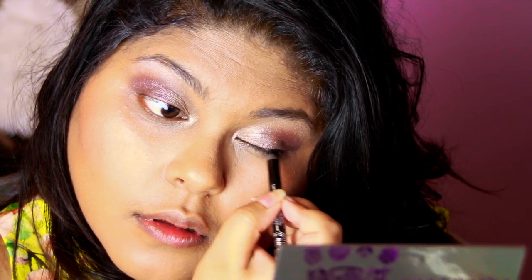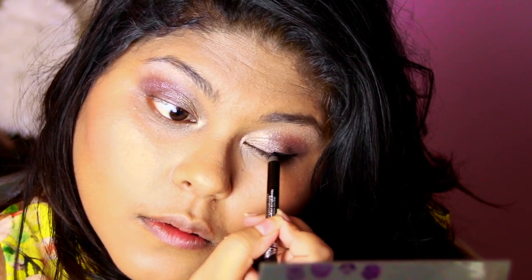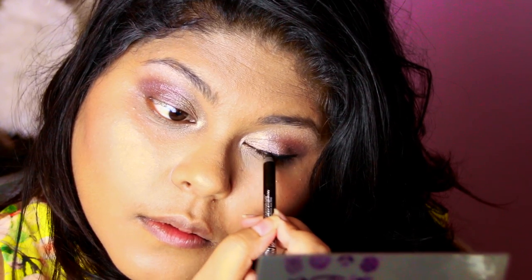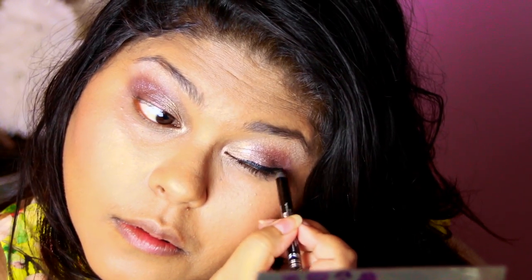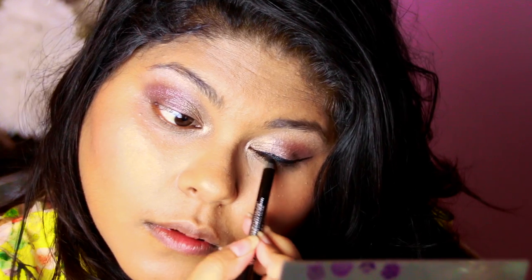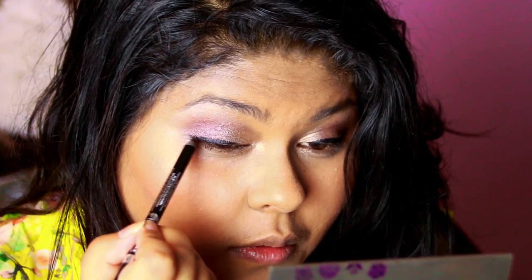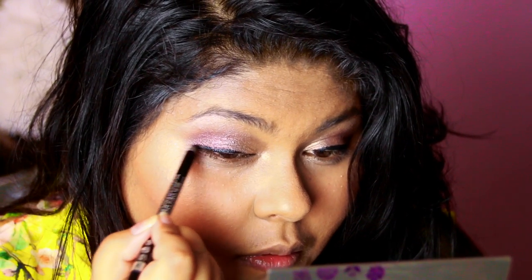I'm grabbing one of my new favorite eyeliners — the Rimmel Scandaleyes Waterproof kohl eyeliner. I'm going to swipe it across my upper lash line and create a slight flick going outwards. You can do this any way you like; there's not much science to it. Whether you use liquid or gel liner is fine — I'm just using something with a strong black pigment, extending the flick only slightly.